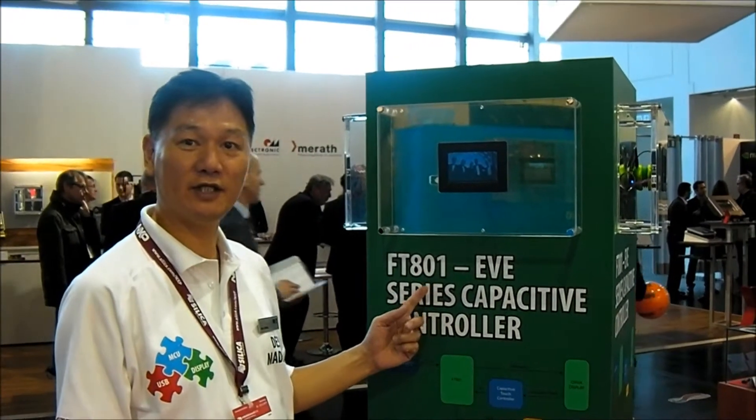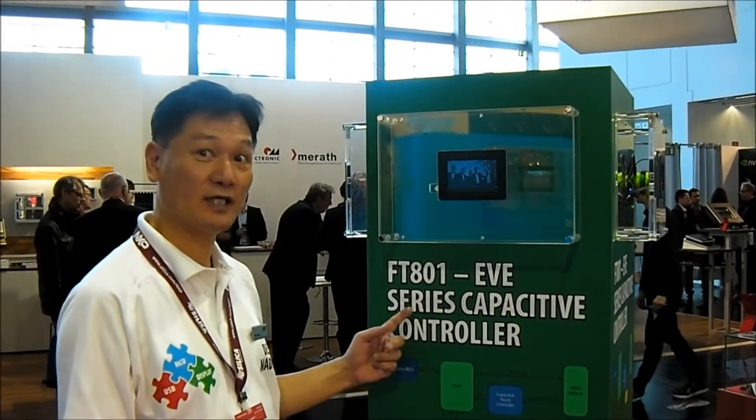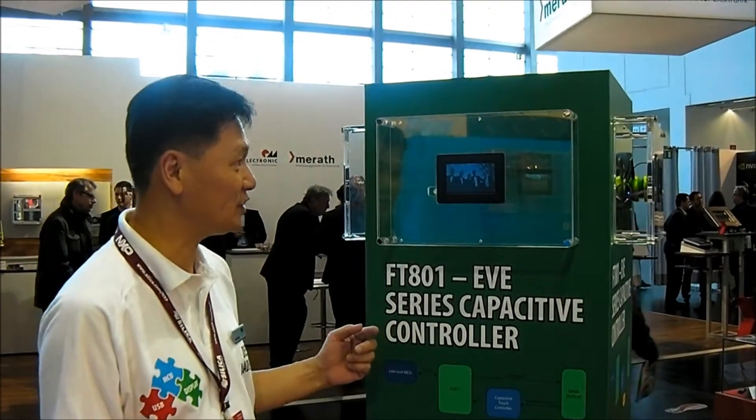This is FD801, our new graphics controller. It has integrated a new feature with capacitive touch features.